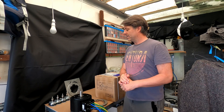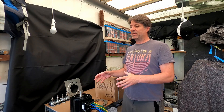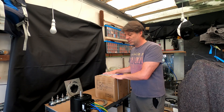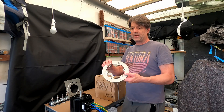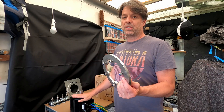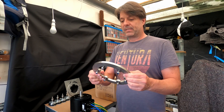Welcome to the second episode of the electric boat motor build. I've sent the actual motor housing that I showed you in episode 1 off to be welded, and while I'm waiting for that to come back, I'm going to unbox the second motor that has arrived and also quickly run you through the motor adapter rings that I've made, which will allow me to fit the motors to the motor housing itself.